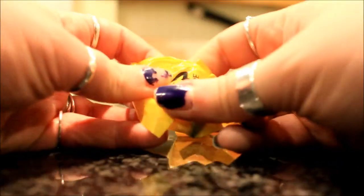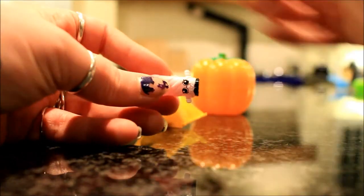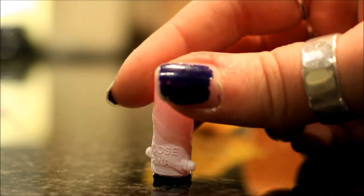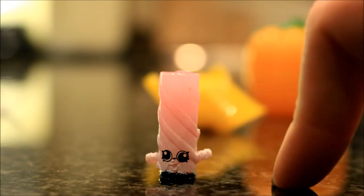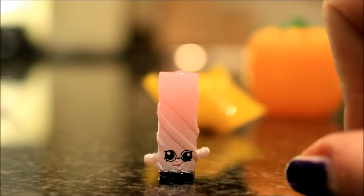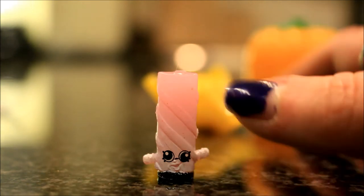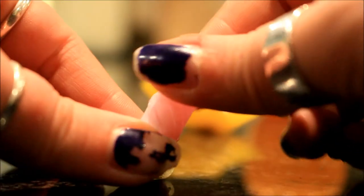With normal Shopkins I know you get a chart so you can see what you're getting, but I think with these ones you kind of have to guess. This first one seems to be some kind of twirly something — it kind of reminds me of a licorice twirl. It does have a little black bit at the bottom and her eyes are a little bit wonky, which I think is meant to be part of her character. She's definitely some kind of licorice sweet. She's very detailed for her size — they are very small figurines made out of a sort of slightly bendy plastic.